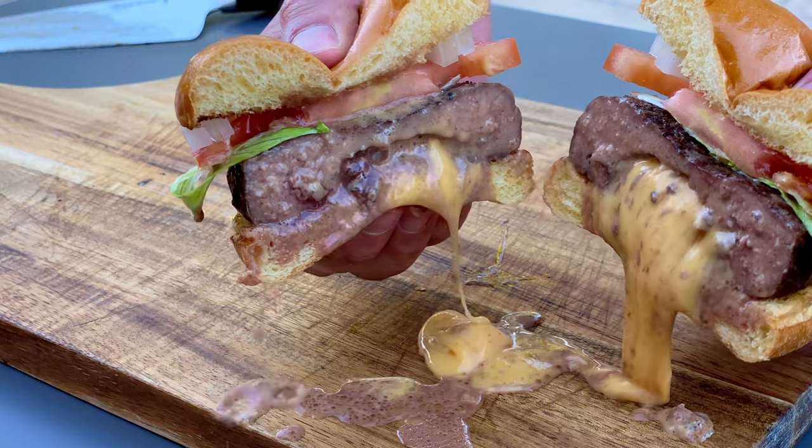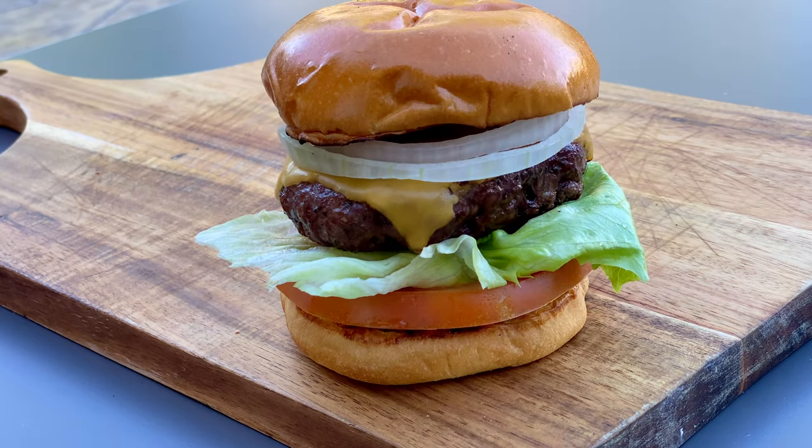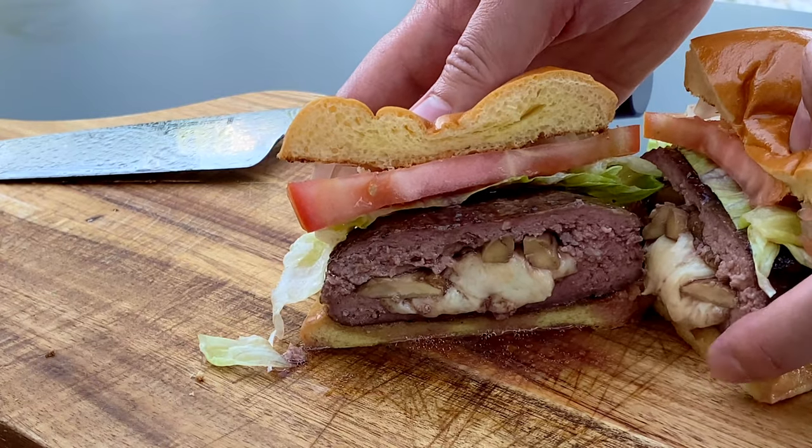Burgers are delicious, they're juicy, always full of flavor, and when cooked sous vide, they're just super incredible. I'll be cooking three different burgers today: the first is my version of the In-N-Out burger, I'll also be cooking an amazing Juicy Lucy, and finally an insanely tasty Mushroom and Swiss stuffed burger.